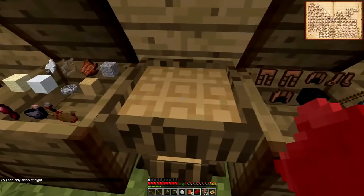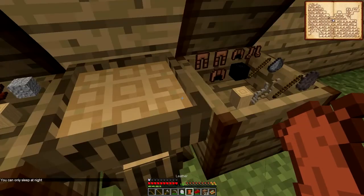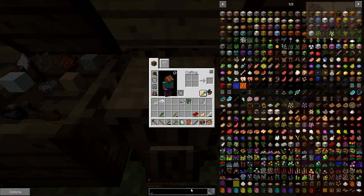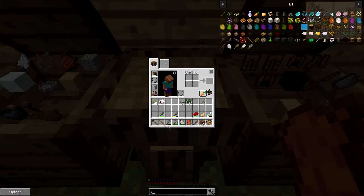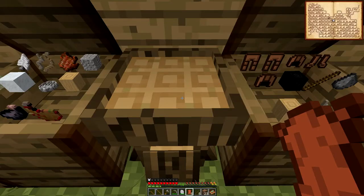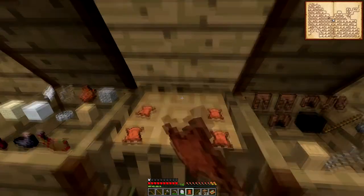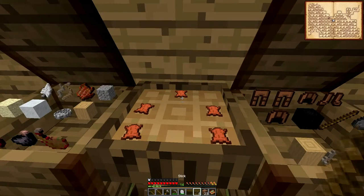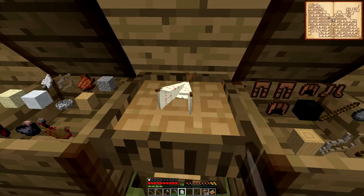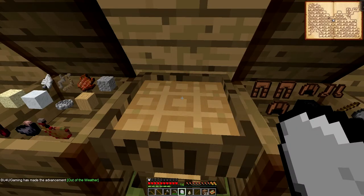We are gonna need six for that, and that should set our spawn point I think. Teepee — there we go. So yes, one, two, three, four and five — was that it? Six — if I did that correctly. Yay, look at that! Now we have a teepee, out of the weather — nice.